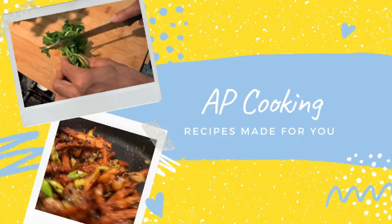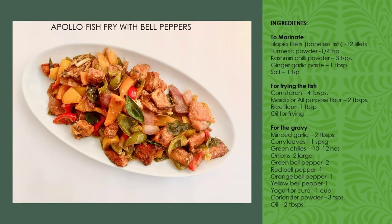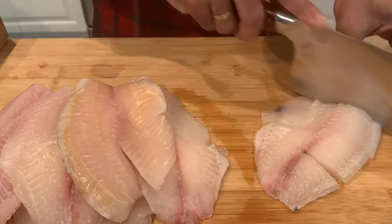Hi, welcome back to AP's cooking channel. Today we are going to see how to make Apollo fish with bell peppers. Let's cut the boneless fish fillets into small squares — for that I am using tilapia fish.